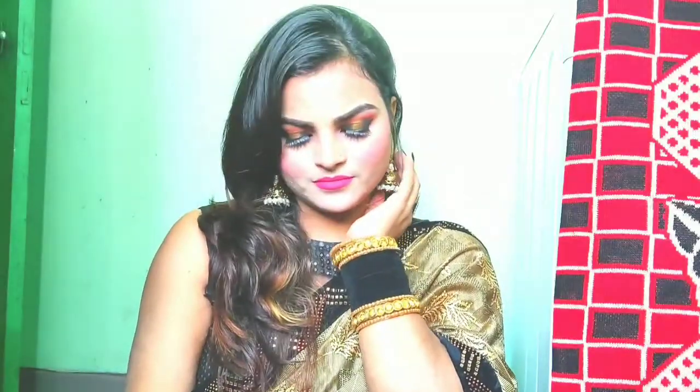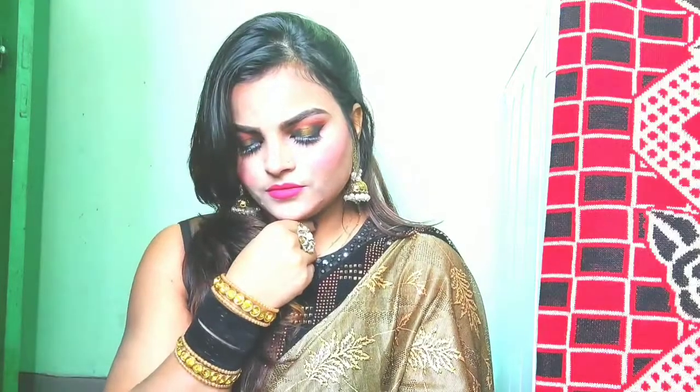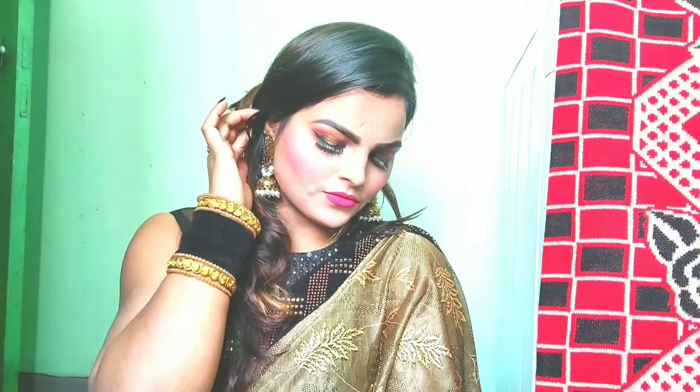This is my final look — I will show my full look. I hope you will feel good. If you like it, please give a like. If you are new, don't forget to subscribe and share with your friends and family. If you like this video, please don't forget to like it. I will see you in my next video. Bye-bye!